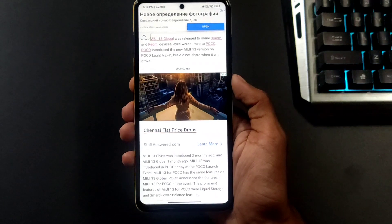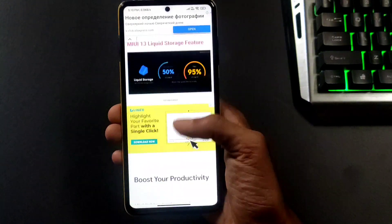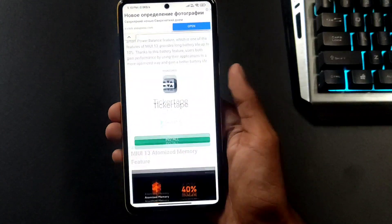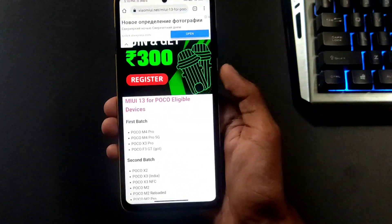Guys, I'm going to show you how to update the MIUI 13 in the POCO devices.